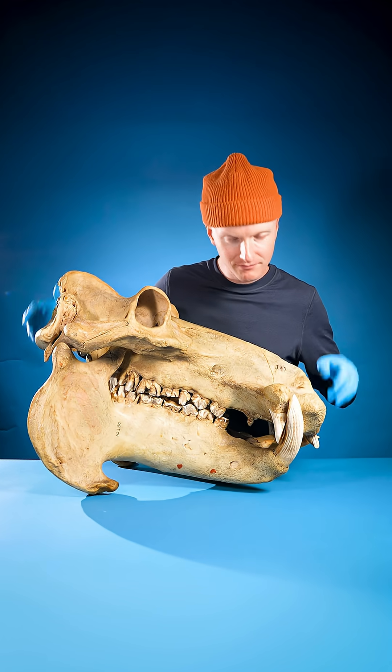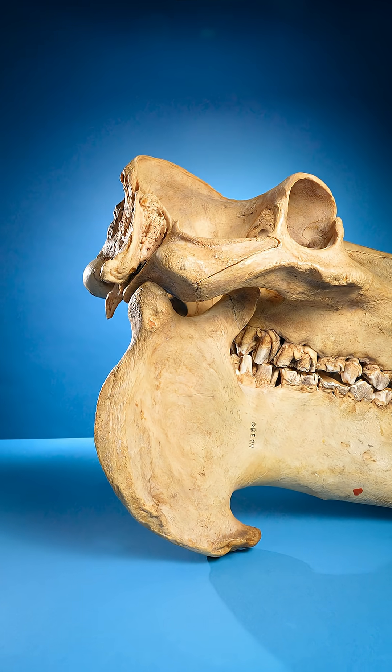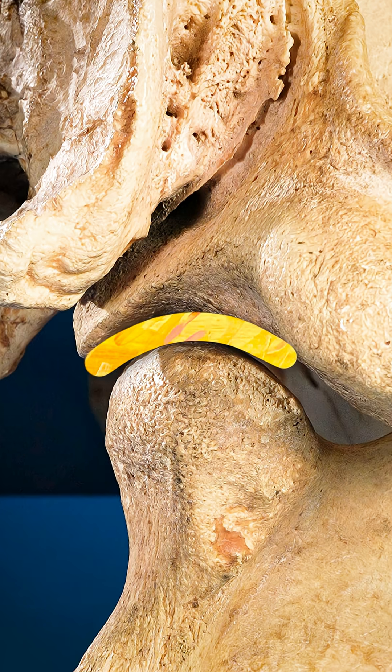Close your hippopotamus's jaw and look here. You see the area where the jaw nestles into the skull. Notice how it's a shallow curve.